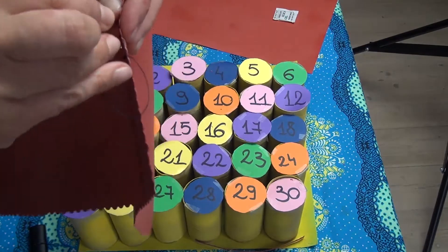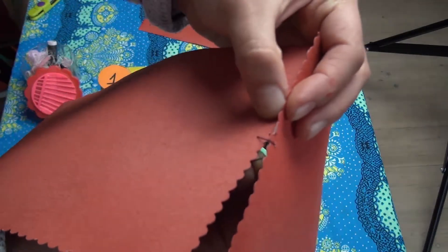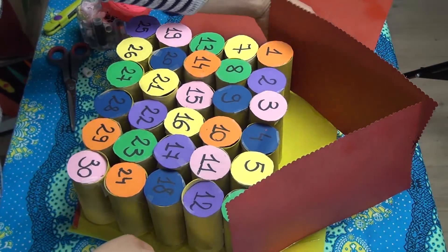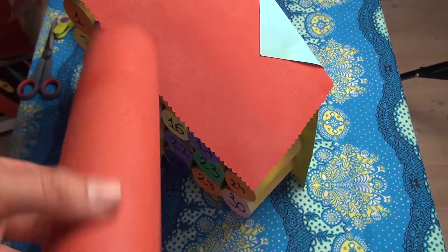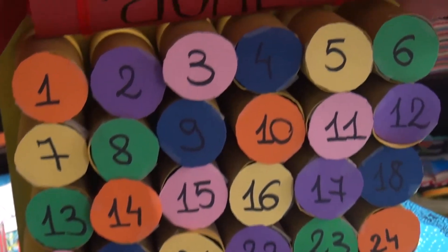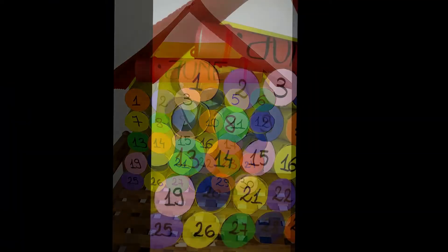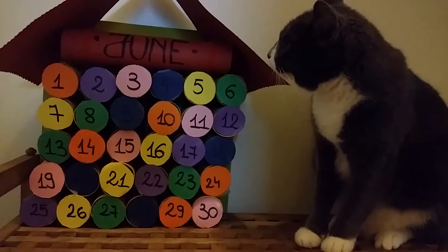In order to create the roof I have sewed the papers together so that they will be flexible while gluing them to the base cardboard. I'm using a paper towel roll that I have covered with red paper — I will write the name of the month, in this case June, and I will place this on top of the first row of toilet rolls. This will also support the edges of the roof, and there you go, this is how it should look in the end.